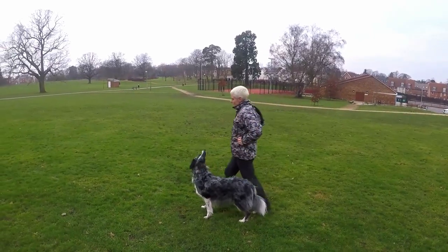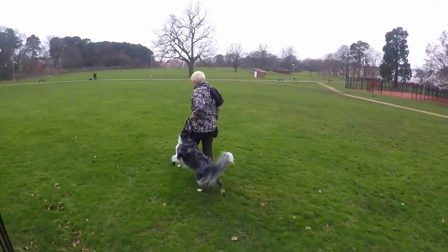Heel work training to me is an art and I love seeing a well-trained dog working as a team with its owner. Now if you're new to dog sports or you want to modernise your training, then this is the foundation course for you.